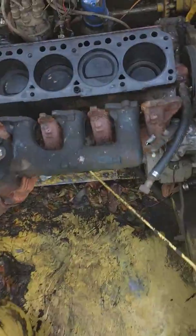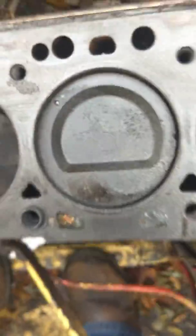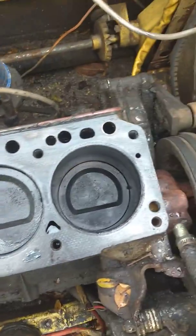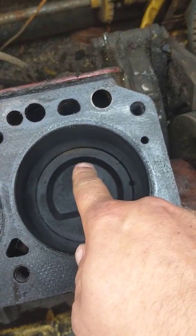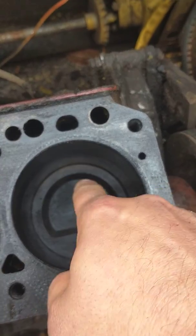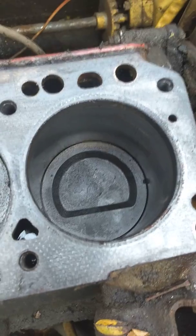I'm going to send this head out and have it checked for straightness, especially now that I've taken it apart. Come down in here - see the .030? It's 30 over. Somebody's rebuilt this before. Now being a certified automotive technician, I can tell some things about this engine just by looking at these holes. Starting with the front one that had the grody valve - that clean spot around the edge of the piston means it's burning oil.